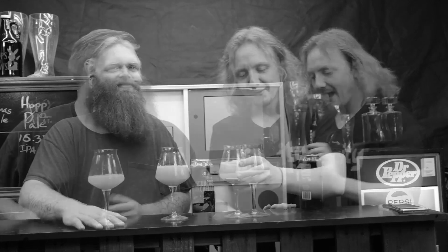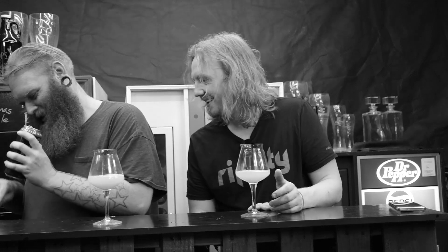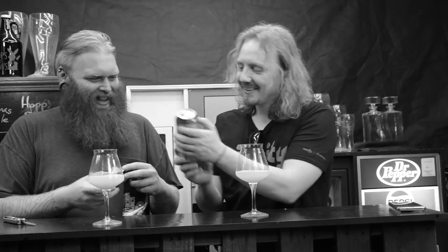[Outtake] The hosts attempt to re-record their intro, trying to open a second can of Toppling Goliath Scorpius Morchella double IPA. They notice writing underneath the label, peel it back, and discover there's an entirely different can underneath — a Golden Nugget can from Toppling Goliath's old branding. "They're just reusing it!" They react with excitement and disbelief, joking that the brewery must have had old cans sitting around.